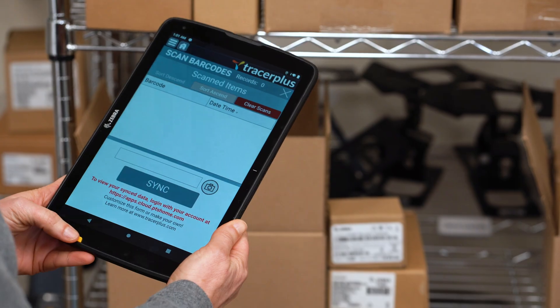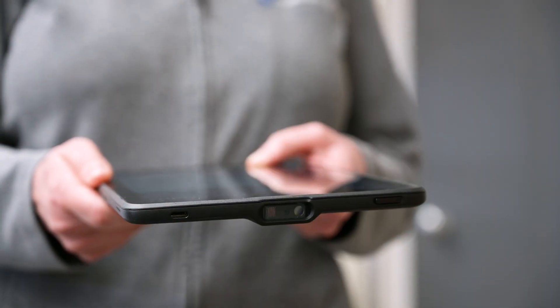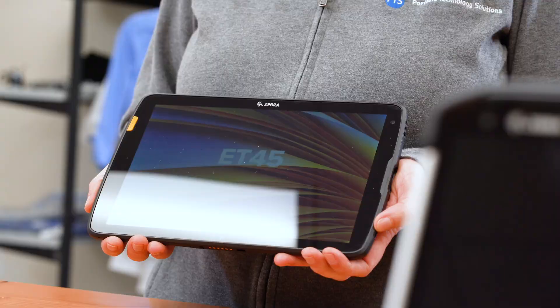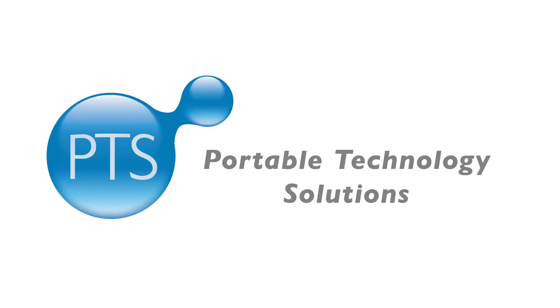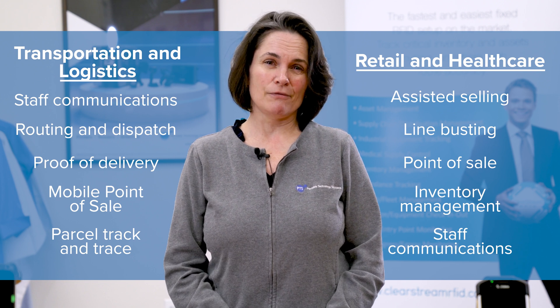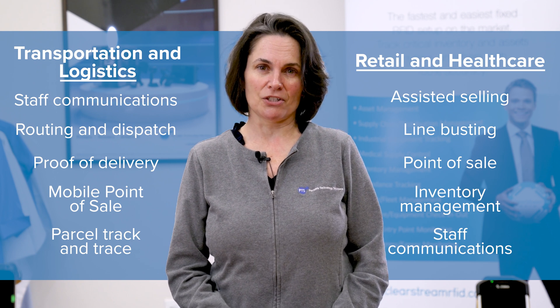Hi, my name is Kristin and I'm with Portable Technology Solutions. Today we're going to be unboxing the Zebra ET40. Ideal for retail, healthcare, transportation, and logistics, the Zebra ET40 tablets are best in class, especially when running Tracer Plus applications.